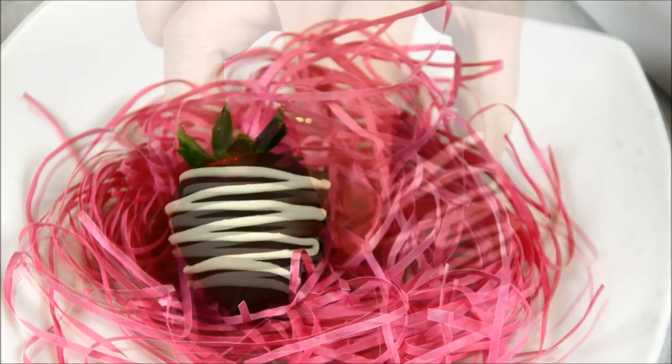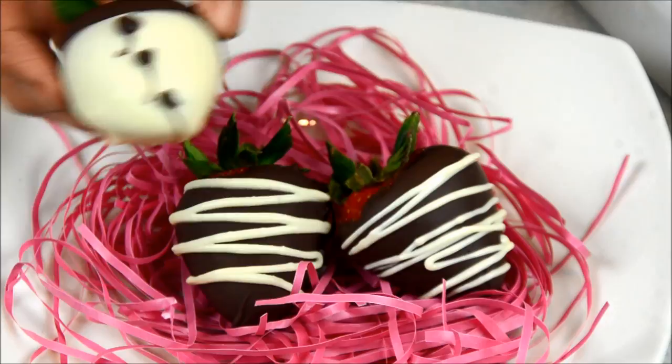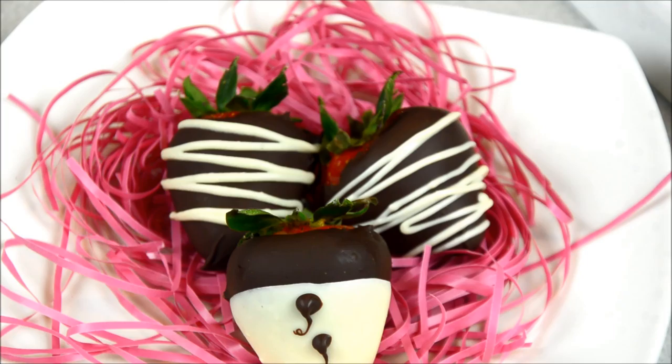The tempered chocolate means that when you hold it in your hand, it won't be soft or melty — just like when you buy chocolate from the store, like M&M chocolate.